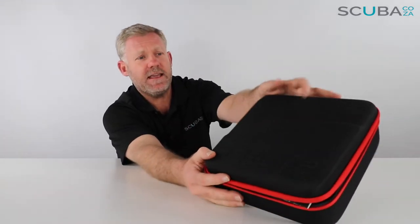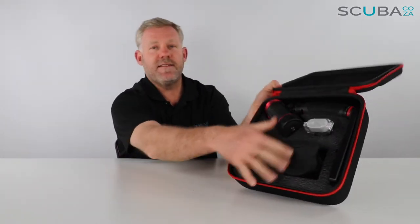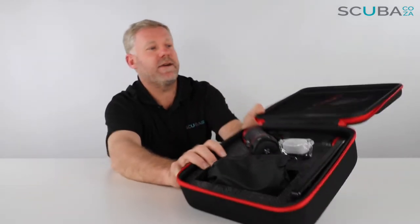It comes in a really funky hard-cover SeaLife box with nylon covering on it to give it extra protection. On the inside there's a lot of padding, so it's as great as a flight case.